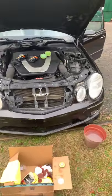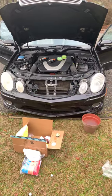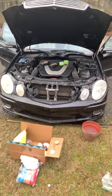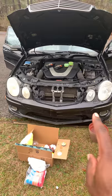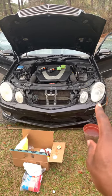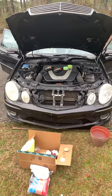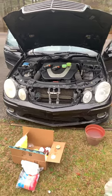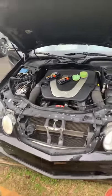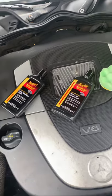Right now I'm working on the foggy headlights. As you can see I've already started — finished that one, and I'm working on this one. You can already see the distinction from the cleaning. What I'm using right now is the consumer product Meguiar's Mirror Glaze.